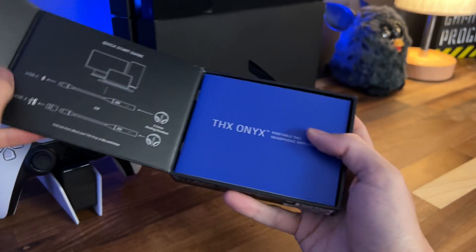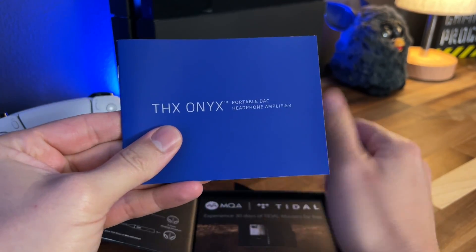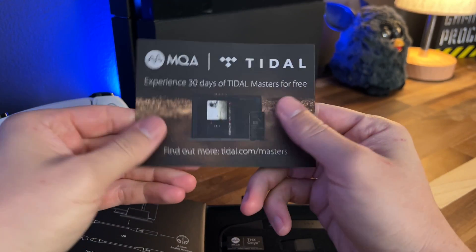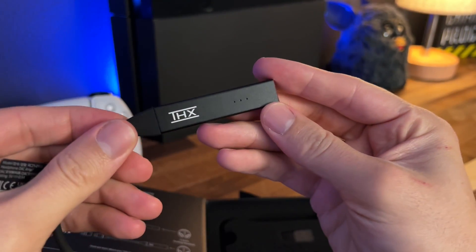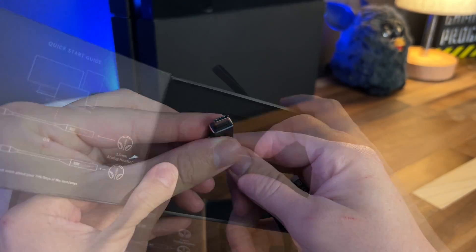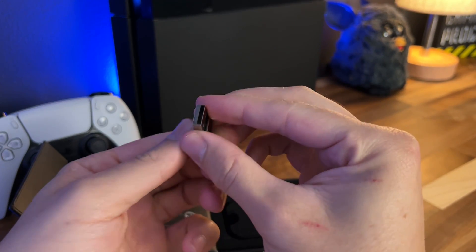Let's focus on the Onyx. The unboxing experience just felt very premium. I often judge a product based on the unboxing experience and I think that's pretty fair. You simply lift the magnetic side to open the box, and immediately revealed are the manual, 30 free days of Tidal Masters, and of course the THX Onyx itself, in addition to a USB-C to USB-A cable. By default, the THX Onyx works with USB-C. If you need USB-A, the adapter comes included in the box.